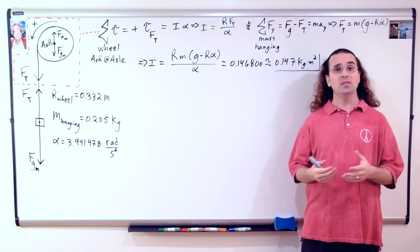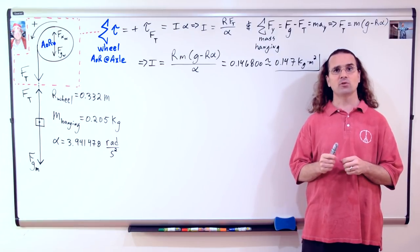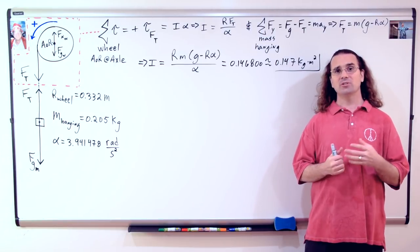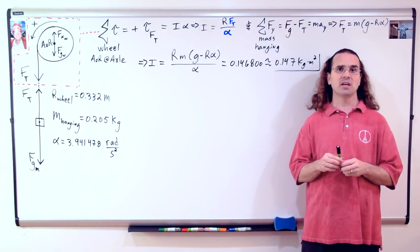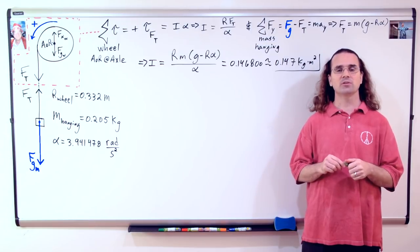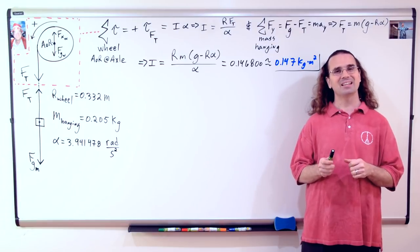Yes, it does. On the board, I have summarized what we determined last time. We drew the free body diagram of the forces acting on the wheel and the mass hanging. We summed the torques on just the wheel with the axis of rotation at the axle of the wheel and the positive torque direction shown in the free body diagram. We used the net torque equation to solve for the rotational inertia of the wheel. We realized we needed the force of tension in the string and the angular acceleration of the wheel. To determine the force of tension in the string, we summed the forces in the y direction on the hanging mass, remembering that down was positive according to our positive torque direction. We also took measurements and determined the angular acceleration of the bicycle wheel. The rotational inertia, or moment of inertia, of the wheel we determined to be 0.147 kilogram meters squared.